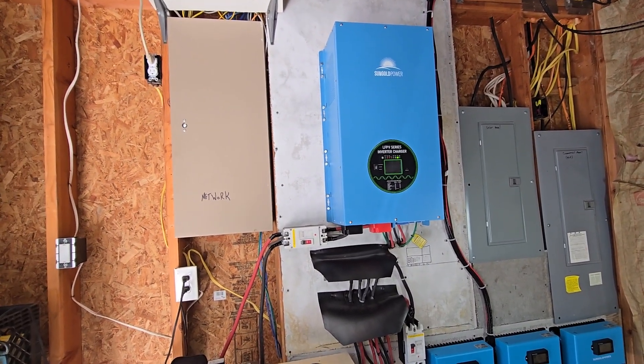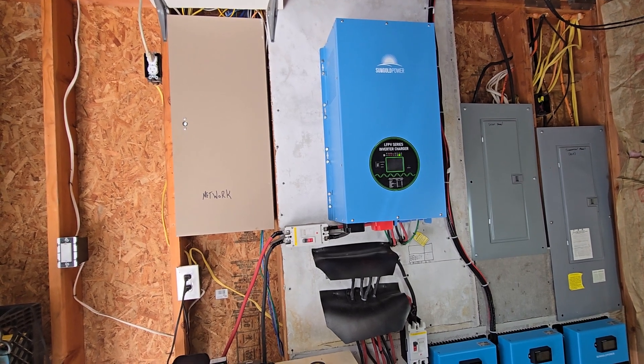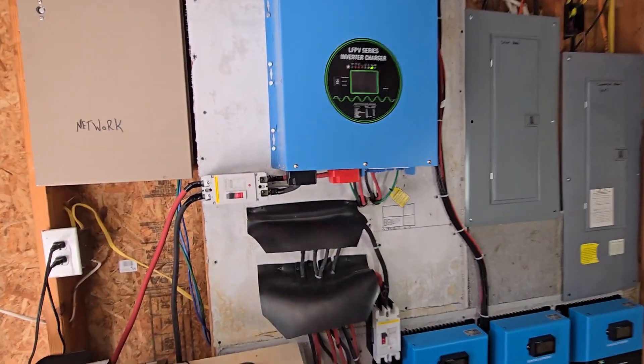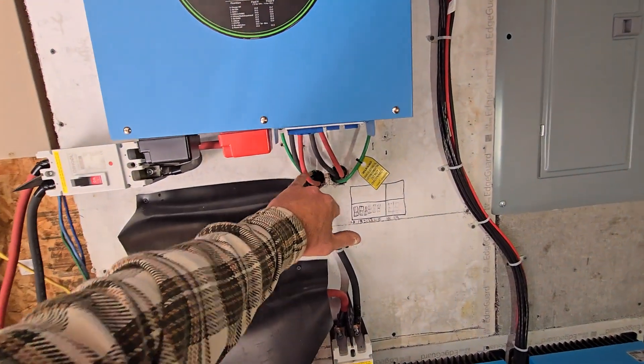Inverters — you have on-grid, off-grid, and hybrid inverters. Ours is a hybrid inverter. A hybrid inverter runs on DC power and it also has AC power input.